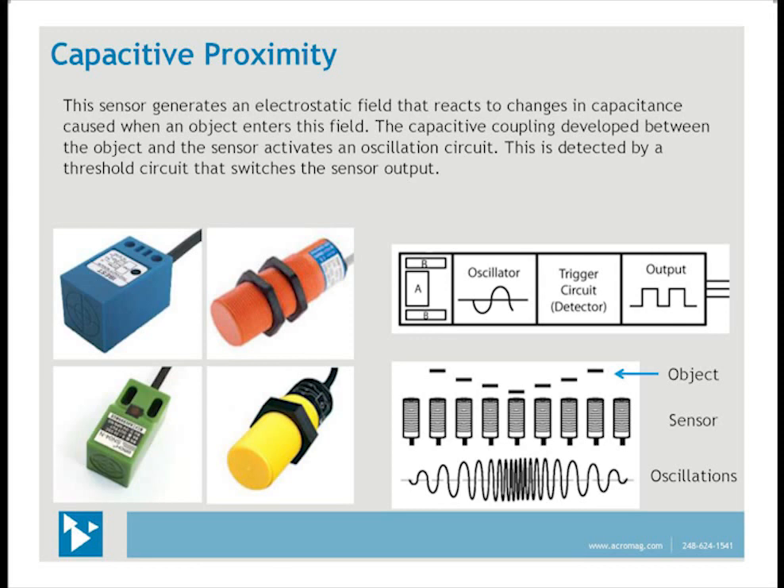Capacitive sensing is a technology suitable for detecting nonmetals, solids, and liquids. The sensor consists of four basic components: sensor electrodes, an oscillator, a detector, and an output circuit. Instead of a high-frequency magnetic field, capacitive sensors generate an electrostatic field. This field reacts to changes in capacitance caused when an object enters the electrostatic field. When the object is outside this field, the oscillator is inactive. As the object moves closer to the sensor face, a capacitive coupling develops and the oscillator is activated. When the oscillation frequency reaches a preset threshold, it triggers the output circuit to switch between on and off. An external adjustment sets the operating distance to switch the output.